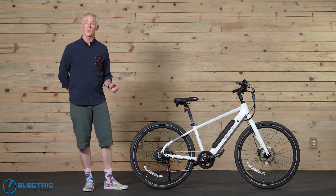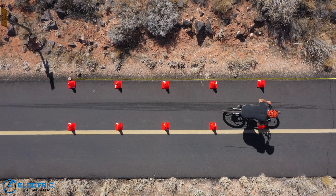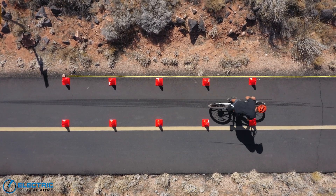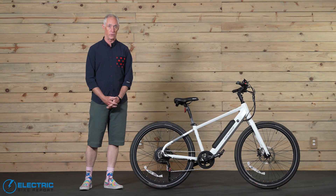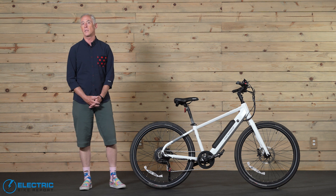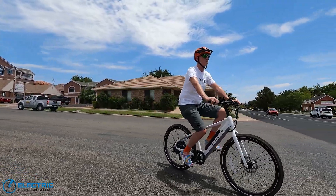First up in our testing is our brake test. We take a bike up to 20 miles per hour three different times and see how quickly we can stop safely, then average the results to find out how quickly a bike can stop while leaving the rider in good control. The stoppers on the City Model 1 are from Zoom and feature hydraulic disc brakes with 180-millimeter rotors. Our test result came in at 20 feet 5 inches — a very respectable result — and we especially liked the overall power of the brakes as well as the modulation.